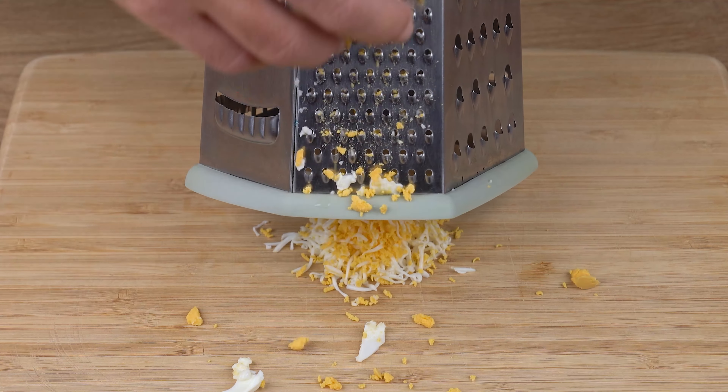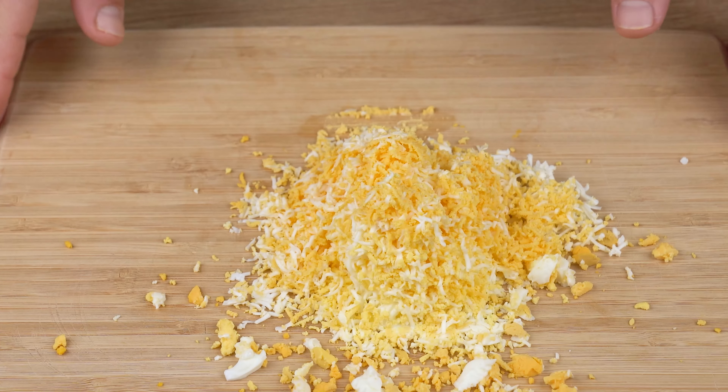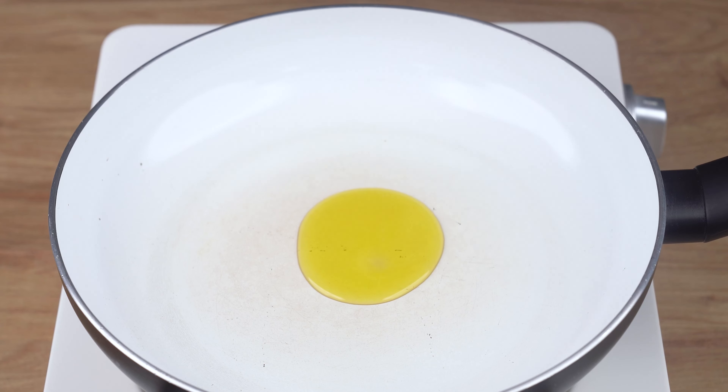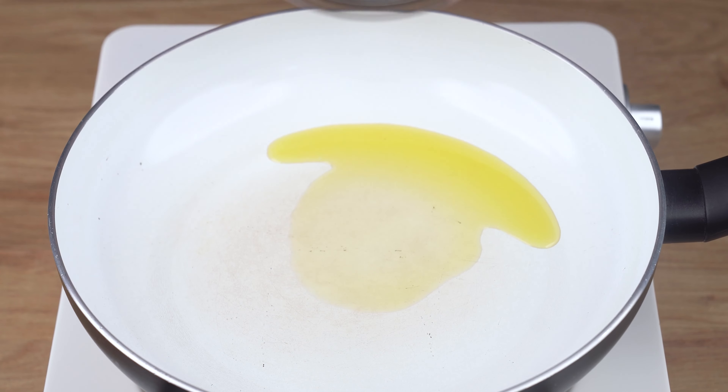Into a skillet over medium-low heat, add one drizzle of olive oil. Then add all the onion we've just chopped and stir-fry until slightly golden brown. This is the right cooking point. You may now turn off the heat.